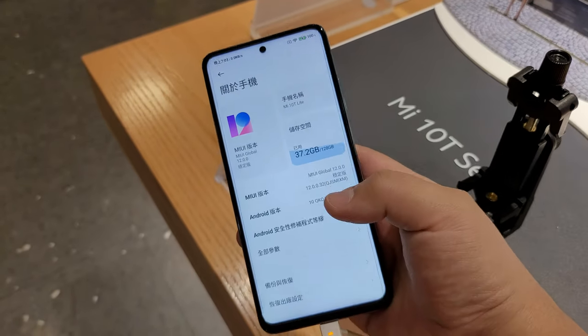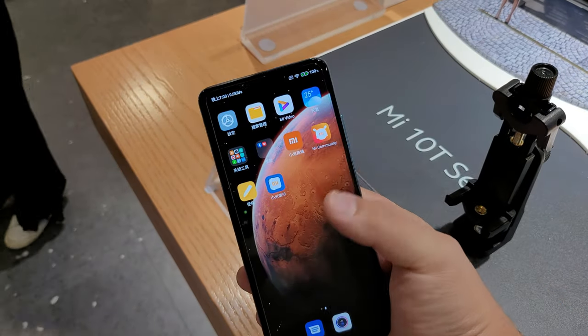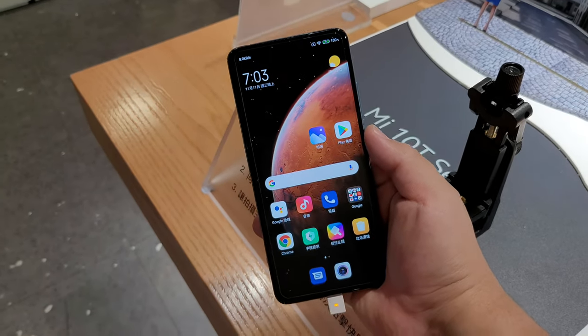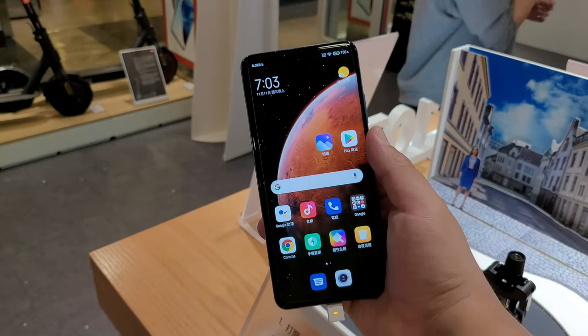So overall guys, I think the pros outweigh the cons on this device. And this should be available for review tomorrow. Stay tuned for my full review of this Mi 10 T-Lite on Frankie Tech.